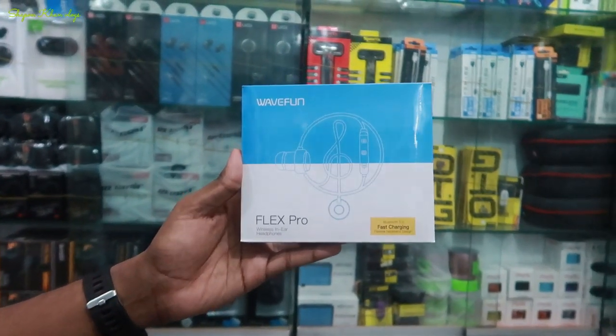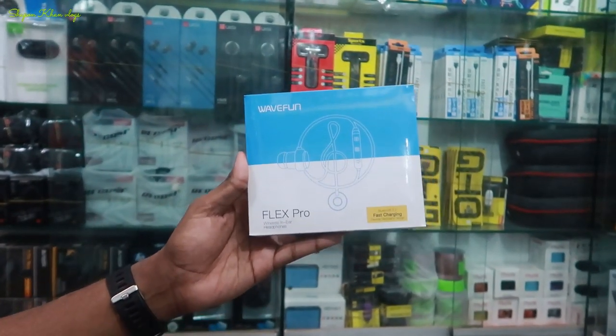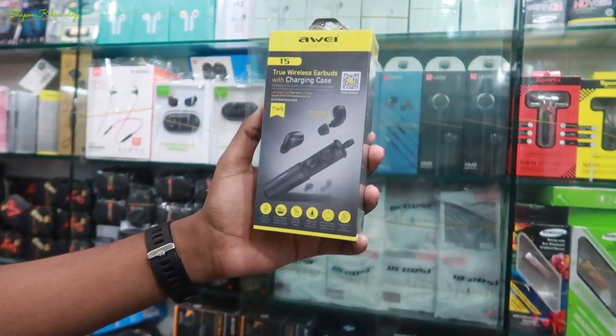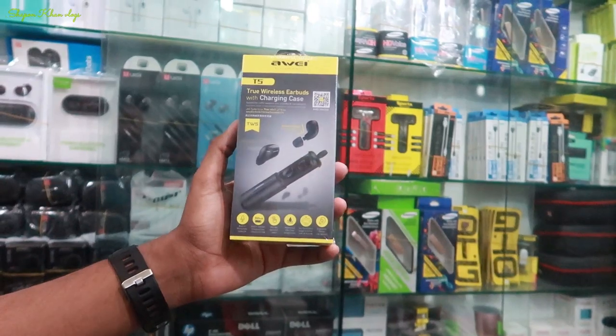How is this? We have it at least, but it's almost 87. If this is less, we will upload more. This is the AWA T5. This price is $100.